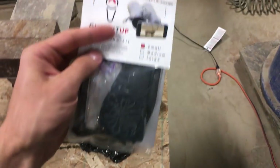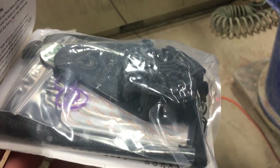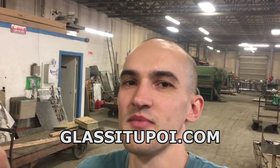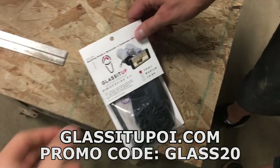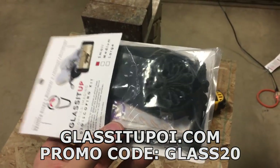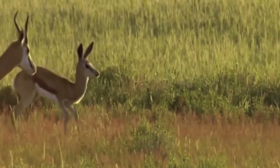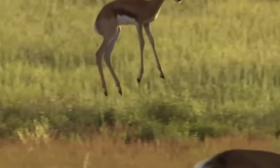All of that was made possible because of this product, Glass It Up. That's all it is — just that adapter. You can use it with an existing pair of binoculars. They've set up a discount code so you guys can buy one of these kits yourself. Go to glassitupoi.com and use the promo code GLASS20 to get 20% off. On the next eclipse you can use that, or to spy on workers or wildlife if you're into that sort of thing. We'll see you next time.